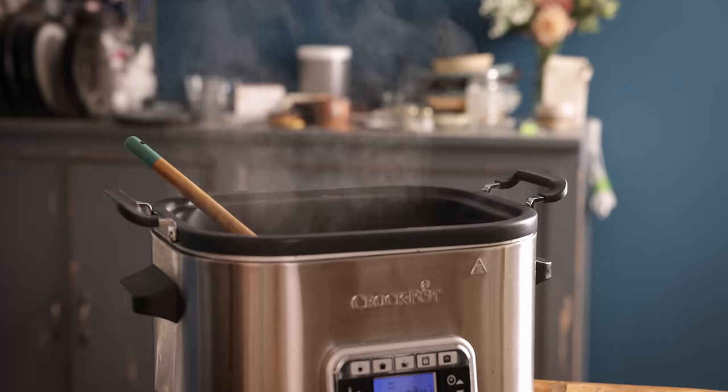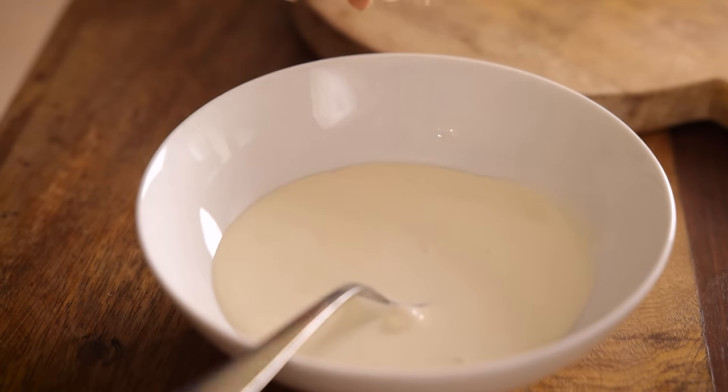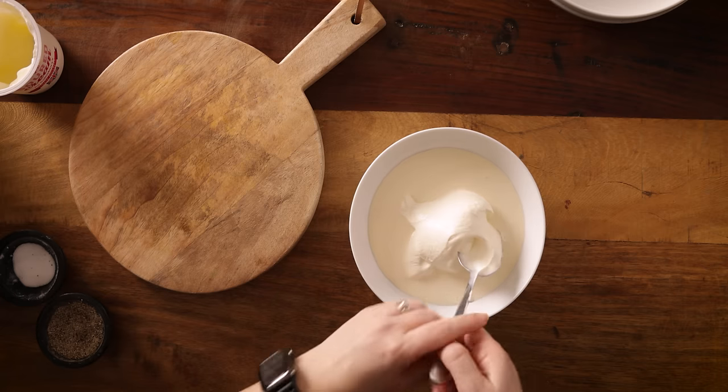Now we want to give the sauce that signature stroganoff creaminess. So first off we're going to mix together 120 ml, which is about half a cup, of double or heavy cream along with 240 ml, which is about a cup, of sour cream. We're mixing them together before adding to the slow cooker to help stabilise the sour cream so it doesn't split when we add it in.